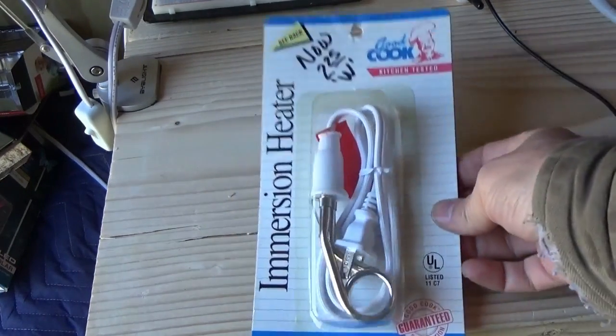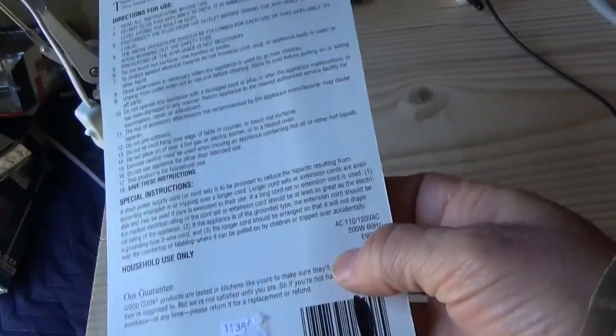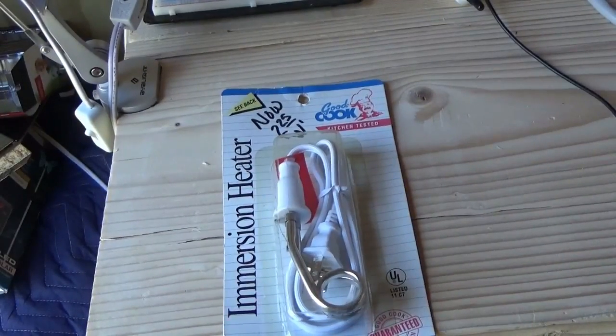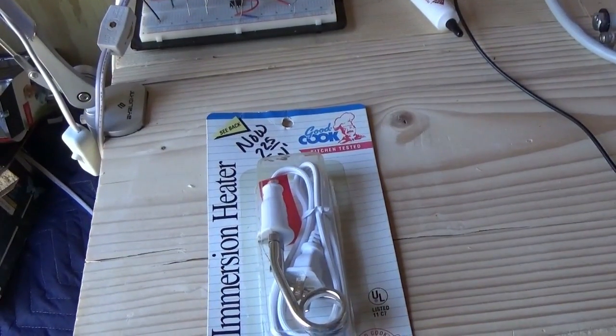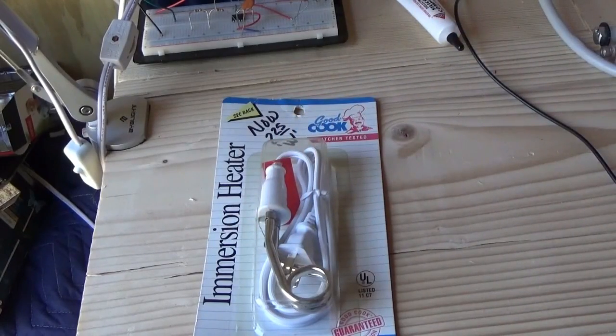Hey guys, I just got this immersion heater in town for $2 and some change. These are usually like $20, and it's a 200-watt, 110-120 volt heater. I'm going to experiment and see if I can use my power inverter and the power of the sun to heat up my coffee. I'll do one dry run with just a cup of water to cleanse anything on the metal, but if this works I can use a solar panel and a power inverter to directly cook anything liquid — heat up a can of soup, coffee, tea, whatever — and start saving some money.